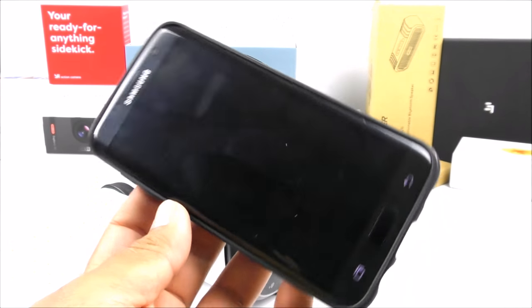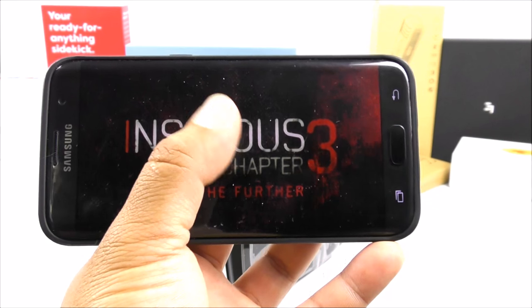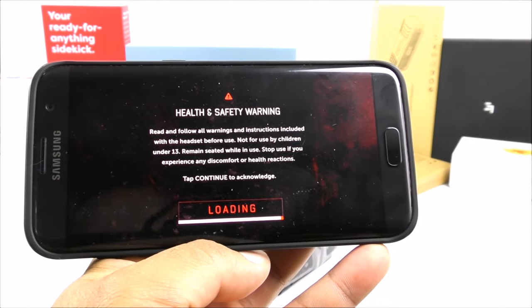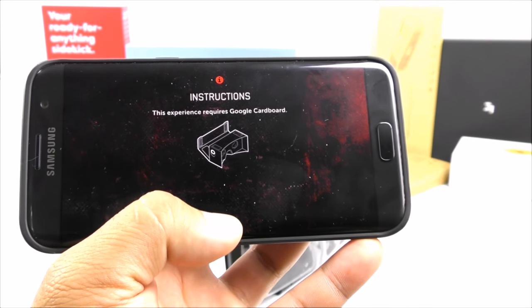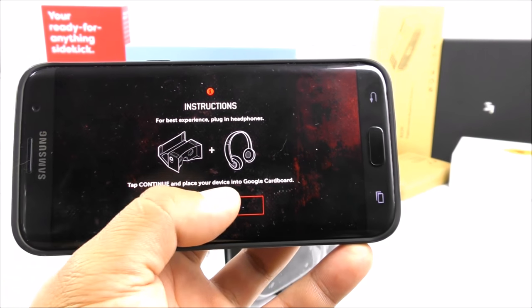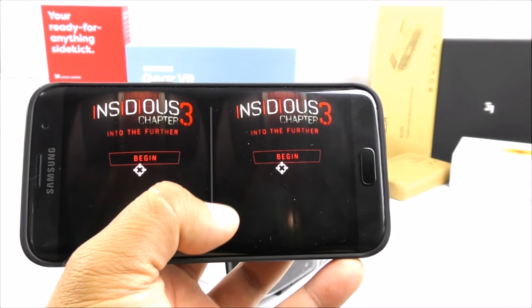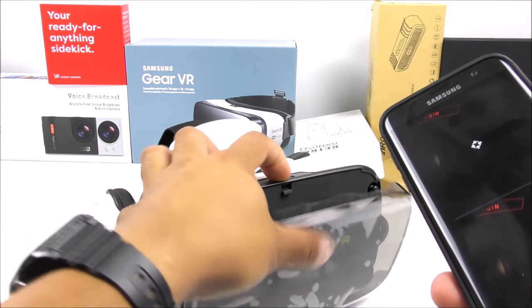Let's say I want to use the Insidious 3 VR sample. It will automatically give you that dividing line before you put it in your VR glasses. I'll wait until it continues — click 'continue' and there we have the split line.